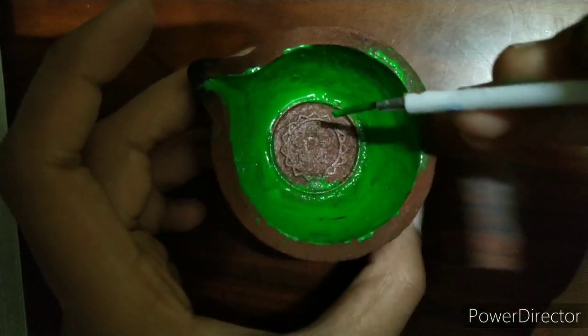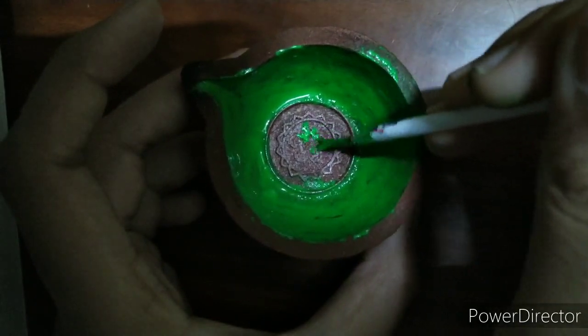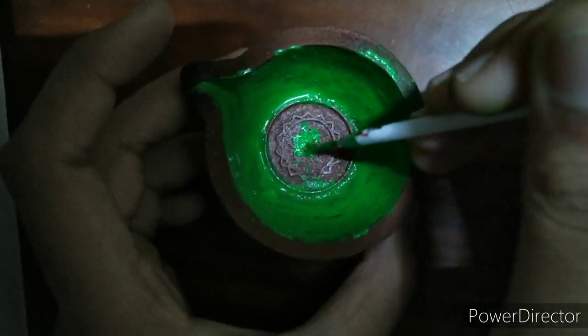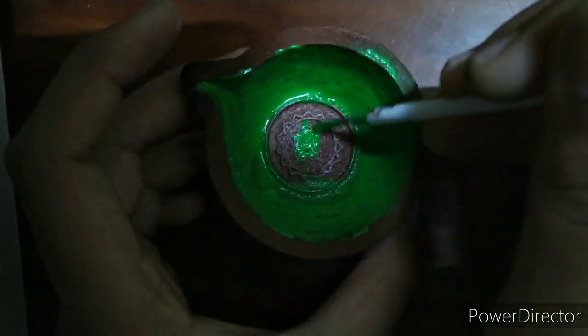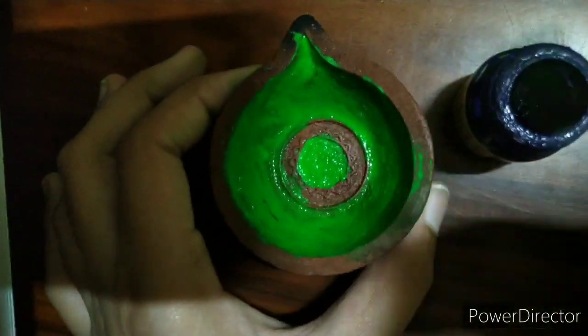Now we have to do the inner part also. I'm going to paint it like this and then finish it. We are done doing the inner part.